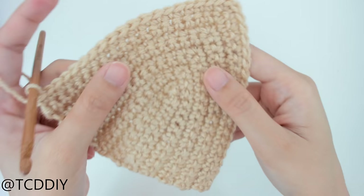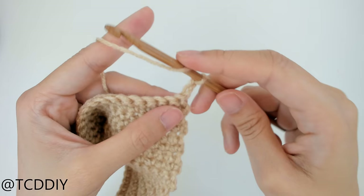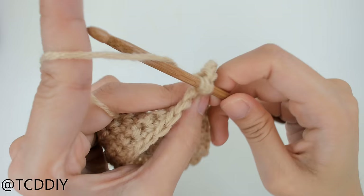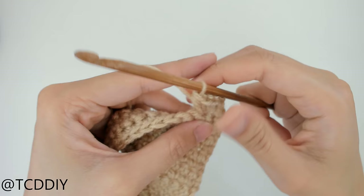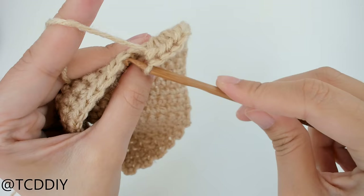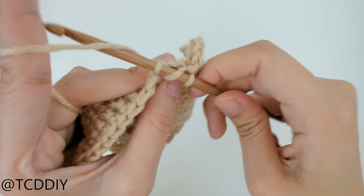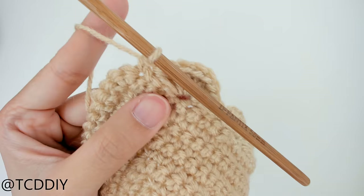Now we have the cup size we need and we're going to work on the scallops. All we're going to do is chain up two — this counts as a half double crochet — flip our work, and prepare for a half double crochet. These are going to be baby scallops. Count out three loops, insert your hook into that third loop with seven half double crochet. Then count out another three loops, insert your hook into that third with a single crochet just so our scallop can touch the base. Then prepare for a half double crochet, count out three, and do seven half double crochet into that third loop. Keep doing this until we get to the middle peak.